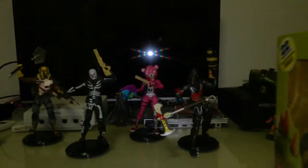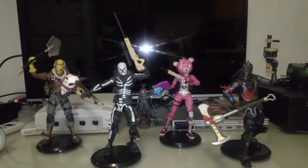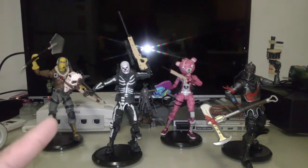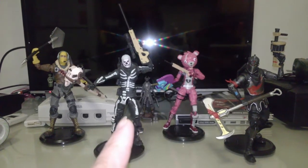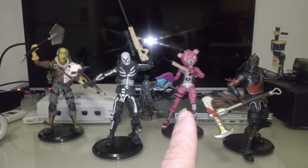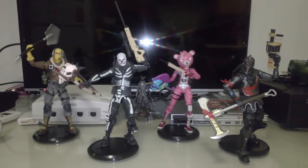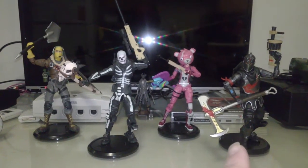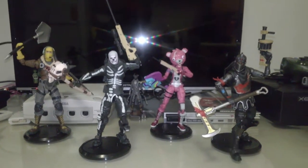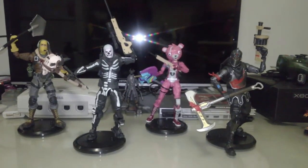Here's the first wave — I have them right here. In the first wave, in case you guys don't really know, we have Raptor, Skull Trooper, Cuddle Team Leader, and Black Knight — the first four characters in Wave 1.